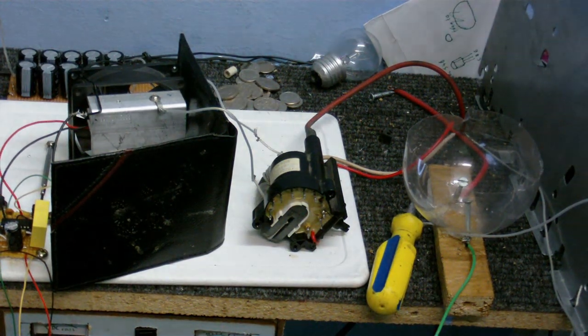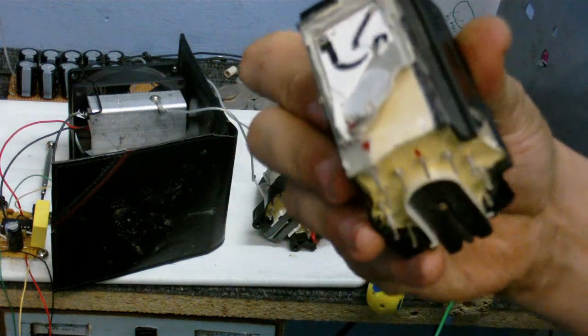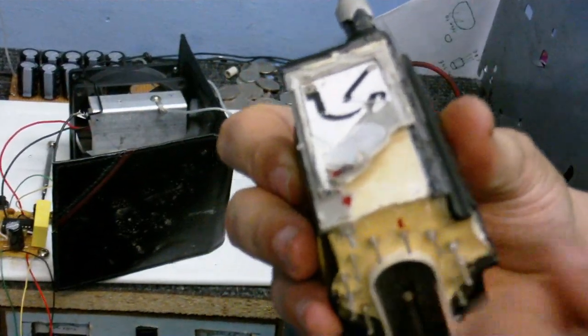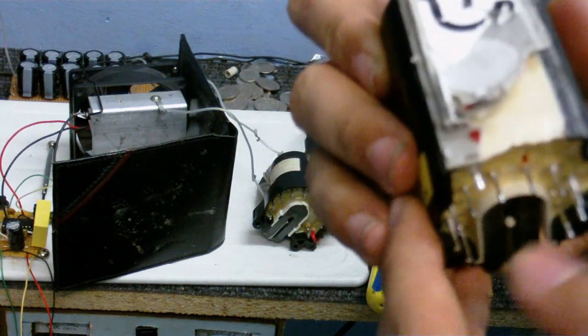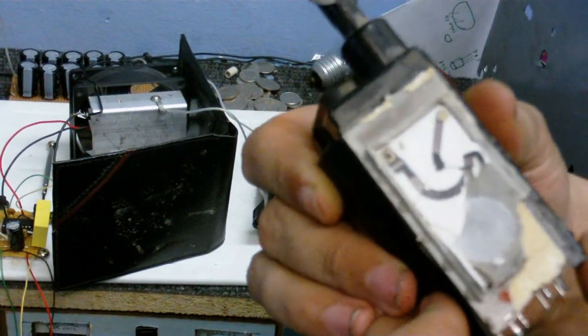Haven't got the flyback out of the other one yet. Also, I'm not going to do a video about taking a flyback apart because I tried to take one apart and unfortunately peeled off the plastic, and underneath it's just more of that resin stuff, so it's pretty much impossible to take one of these apart.